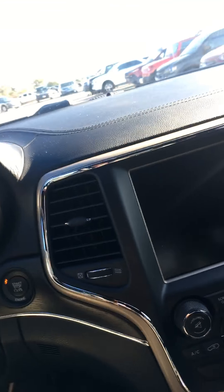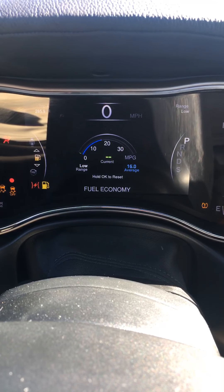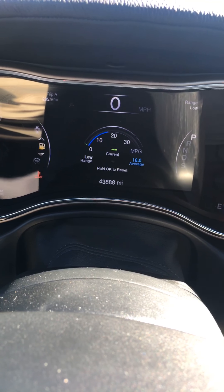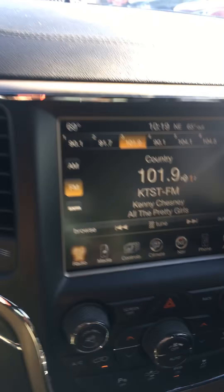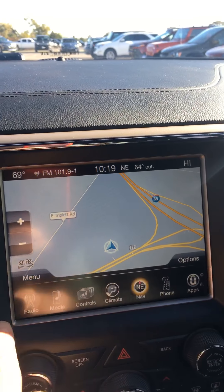You had a question about headlamps — yes, they are automatic. Let's start the car. 43,888 miles on the odometer. Navigation equipped.